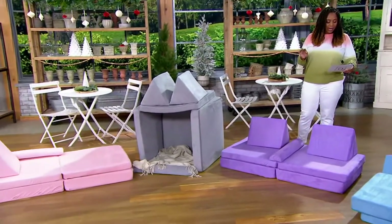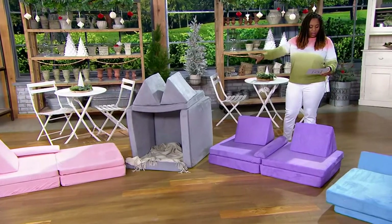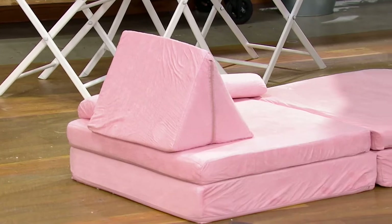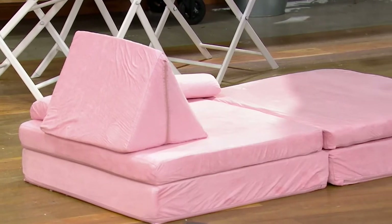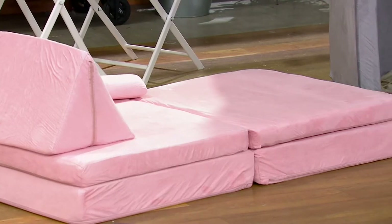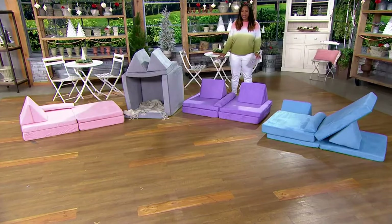What are you getting? You are getting base cushions, soft cushions, and triangular pieces. You're getting your base cushion, your medium soft cushion, two triangular base cushions, and your armrest. All of this — talk about building the best fort, building the best play area.